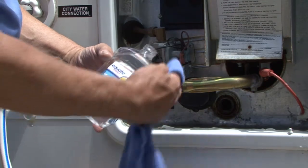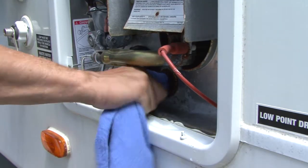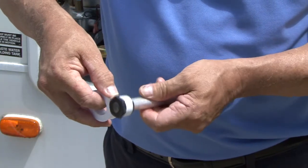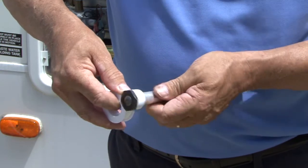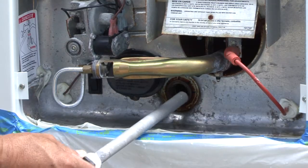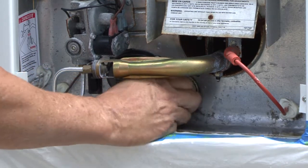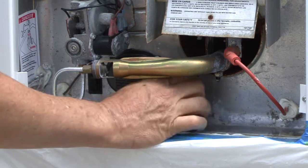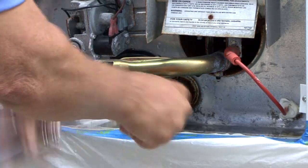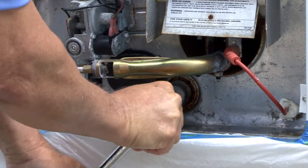Apply mineral oil to the cleaned drain port threads to prevent corrosion and assist in installing the replacement anode rod. Apply Teflon tape or a thread sealant approved for potable water to the replacement anode rod threads. Start threading the replacement anode rod into the drain port clockwise by hand to ensure it is properly threaded, then continue rotating it clockwise using a ratchet with a 1 and 1/16 inch socket until it is secure.